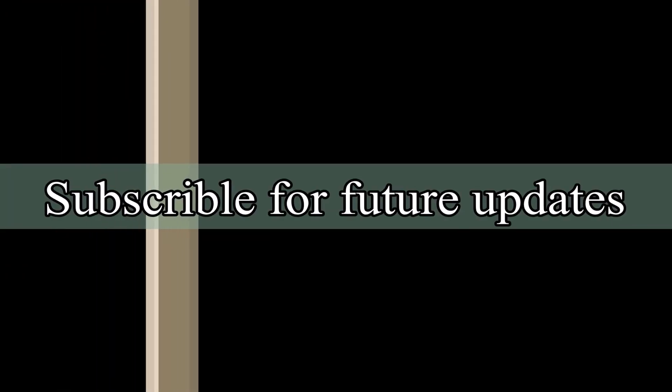Click the like button if you found this video useful. Subscribe for future updates, and thanks for watching.